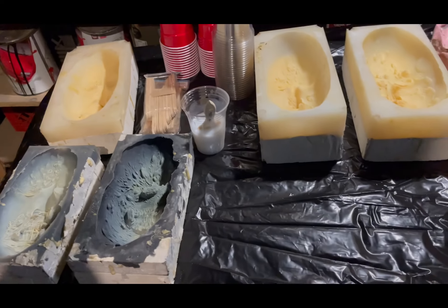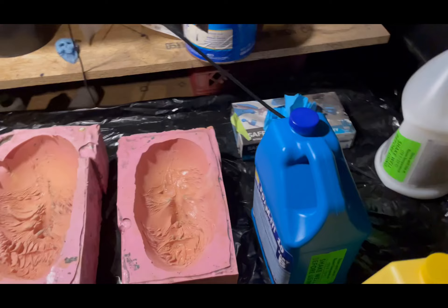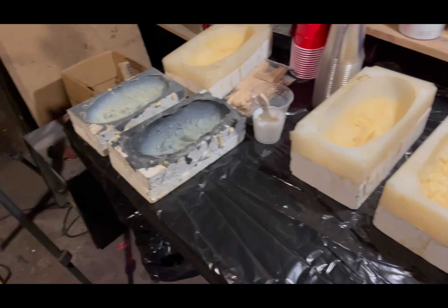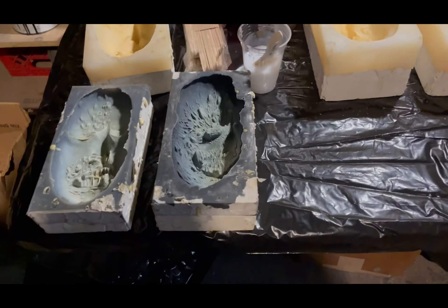Hello, my people. Stuart Smith, Stuart Designs. We are in the studio working on some skulls, or actually Stewie heads, creepy Stewie heads, for Seba's Nightmare here in Michigan.